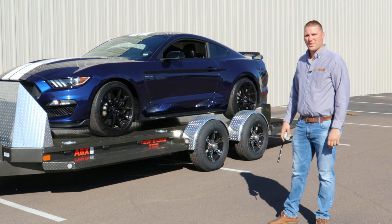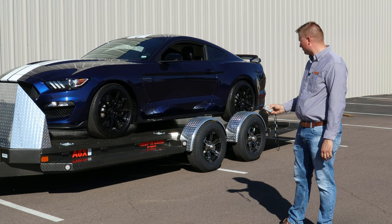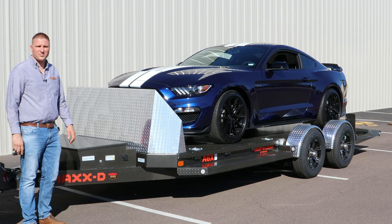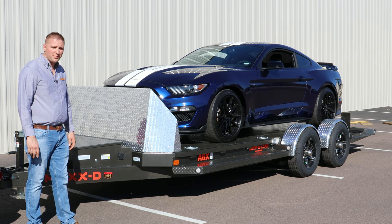What makes this trailer so special is the air ride and airbag drop system to load and unload the vehicle. These trailers only come in a 10,000-pound GVWR weight rating from Max-D, and they come in two lengths: a 20-foot as shown here, and a 24-foot.